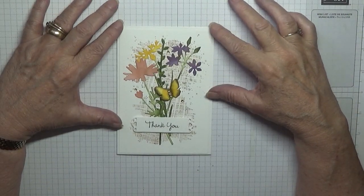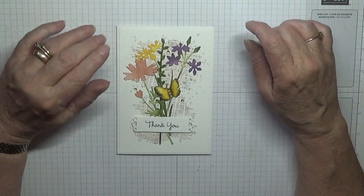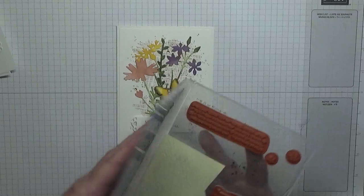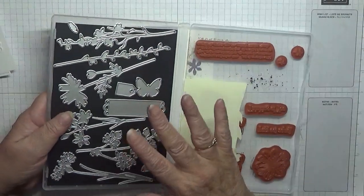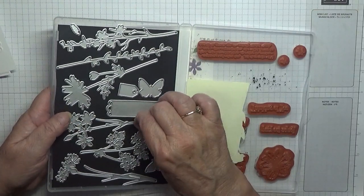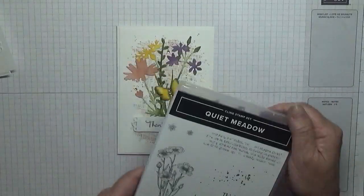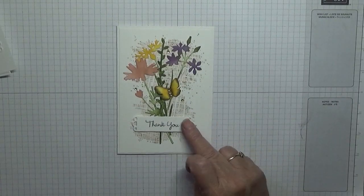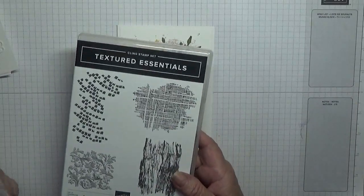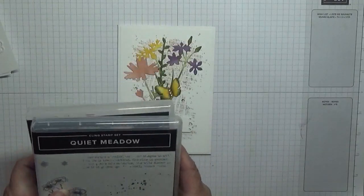Hello, Georgia Burns back here today. I'd like to show you how I made this card. I made this card using the dies from the Quiet Meadow. I have stamped and cut everything out. These are too long to go through my mini, too long that way through my Sidekick, so I have to cut them out. I've also used the stamp set Textured Essentials and I've used that image there.